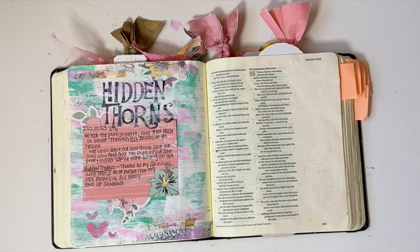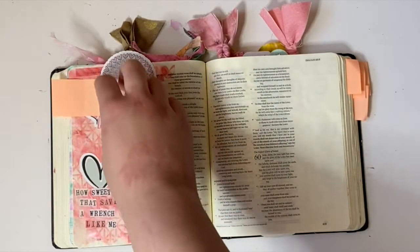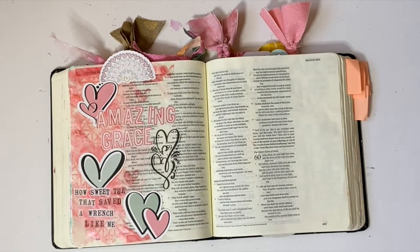This page was really super mixed media — the background is all pink and it was such a fun page to create. That was in Isaiah. This page here, I have a process video creating it using a fun technique with gelatos that's on my YouTube. I'll make sure to link it below and above so you can go check it out as well.